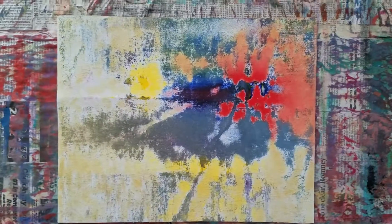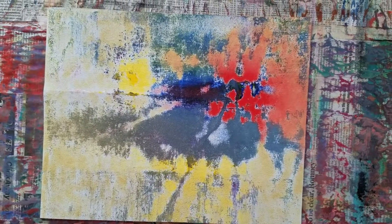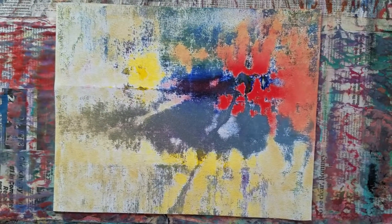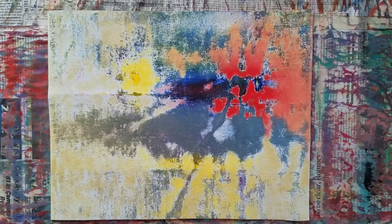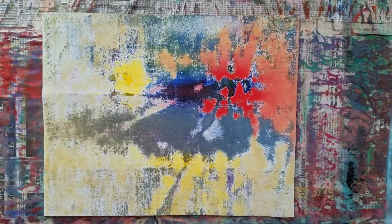Good morning, TomBrooksArs.com. Next stage — it's time to put it up and look at it from a distance. At 11 by 14, you can pretty much see it all from about three feet away.